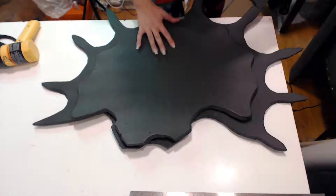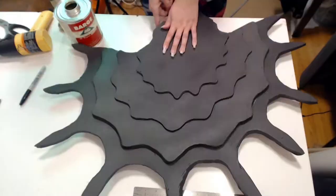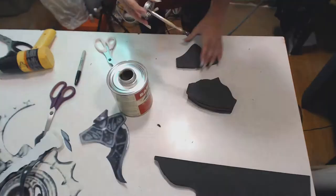To join the panels I'm using barge glue — this can be pretty toxic, so try to work in a well-ventilated area. Coat both surfaces in glue, wait for it to dry slightly, then press them together, applying even pressure to ensure a good join. Repeat. For the butt and pommel, I cut the shapes out of 2–4 layers of 10mm foam and glue them together. After two days I've got the end, the other end, and this beast.